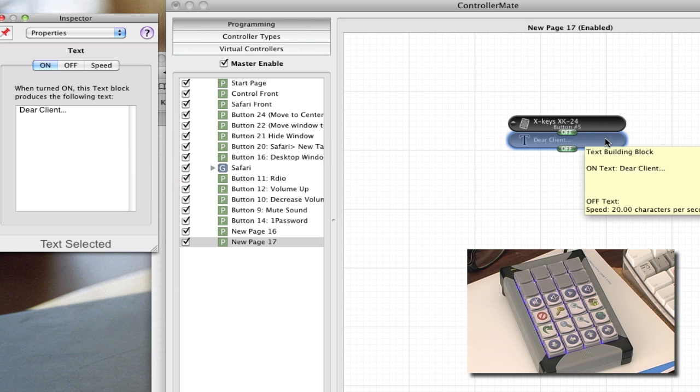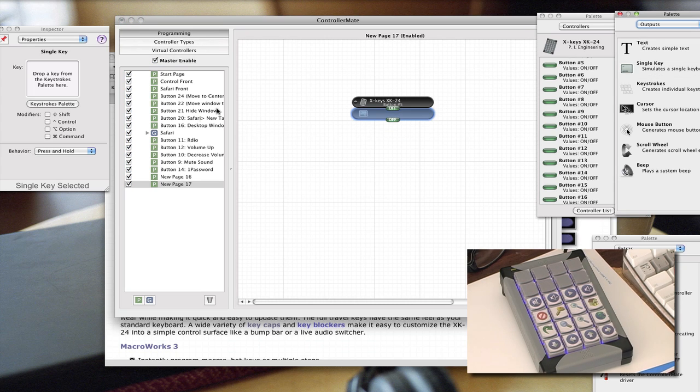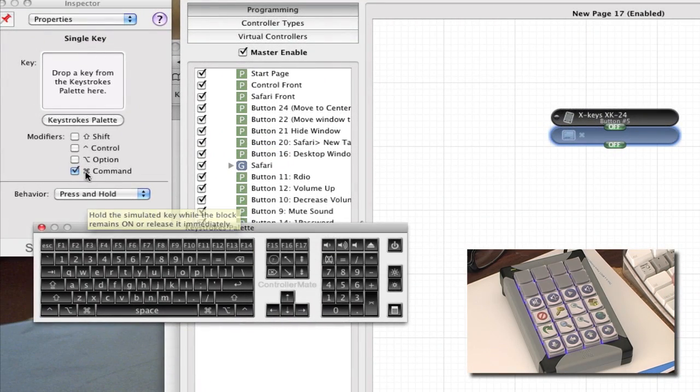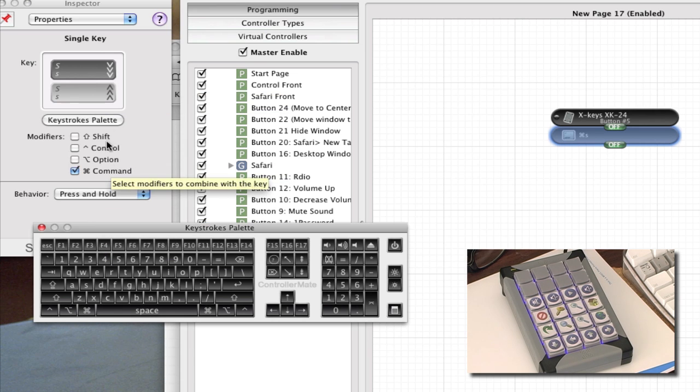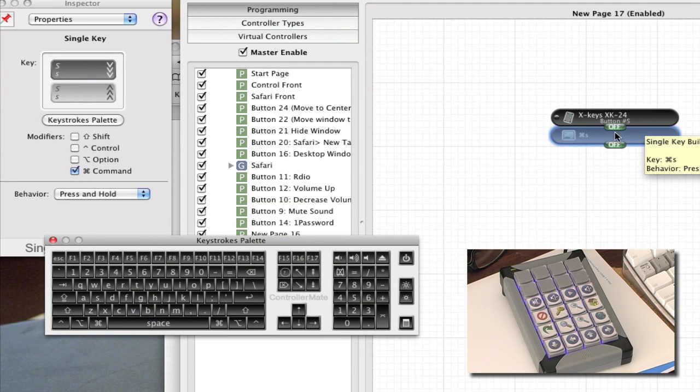You can also assign a keyboard shortcut. Say you want to do Command+S — you click the Command icon in the modifier area, then pull up the S key from the keystroke palette and put it in. This defines that button's output as Command+S, so when you push button 5, it performs Command+S for you without you having to do it yourself.